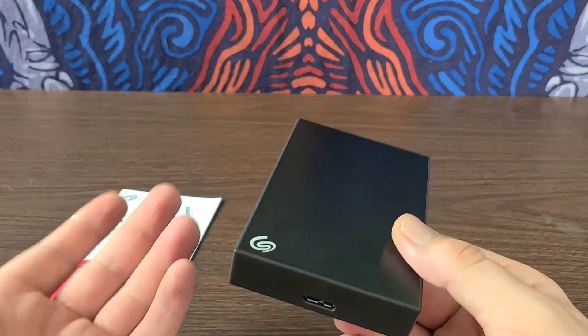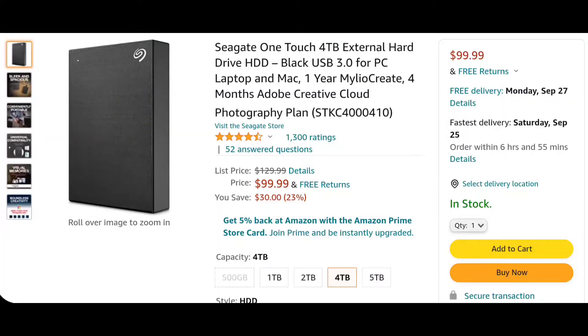I didn't even know that because it's my first hard disk drive. You can actually find the Seagate OneTouch 4TB external hard drive on Amazon for $99.99, which is a fantastic price. I actually went to another website and paid $119.99, so I wish I would have looked on Amazon. I will leave links down in the description below if you guys want to check this out.